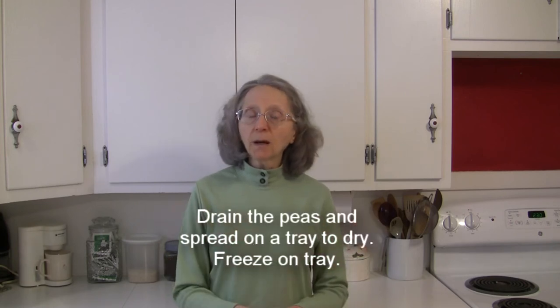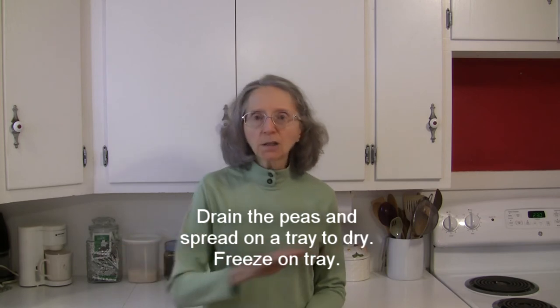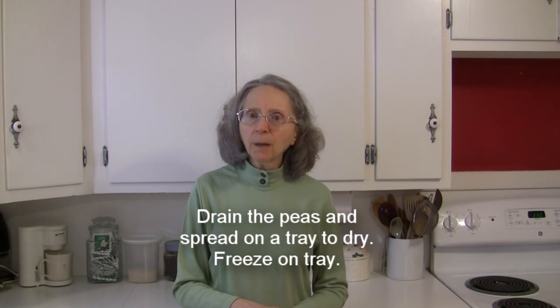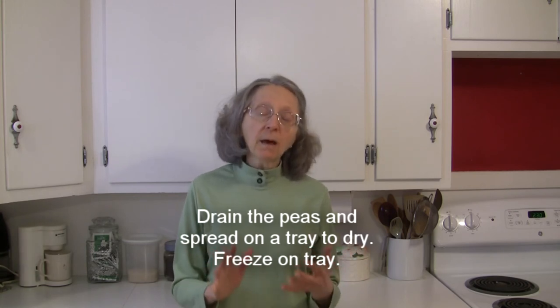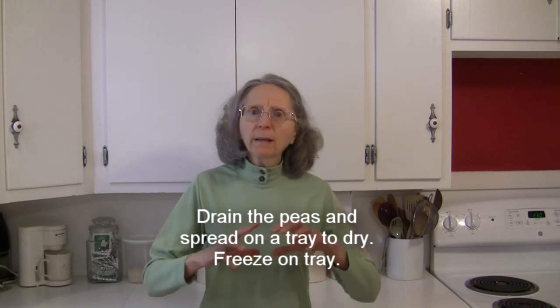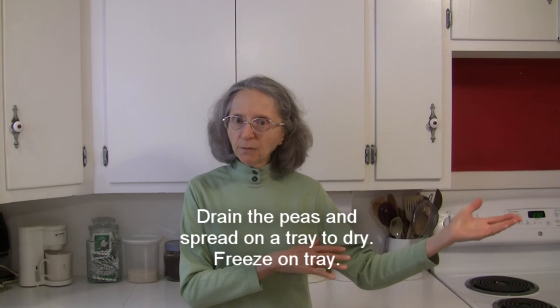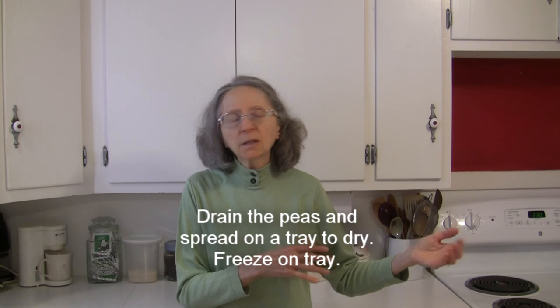Spread them out on a tray and blot them dry very carefully with paper towel. The best way to keep them from becoming one big clump in the freezer is to take that tray and put it in the freezer for an hour or two until the peas are frozen.